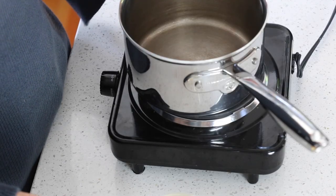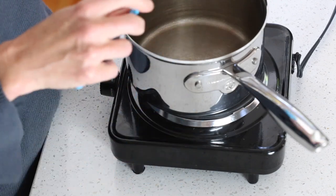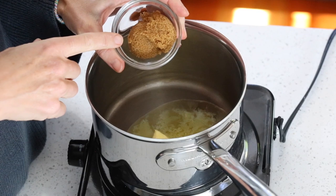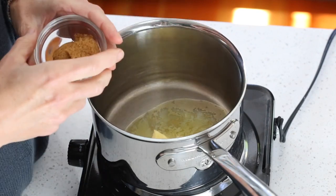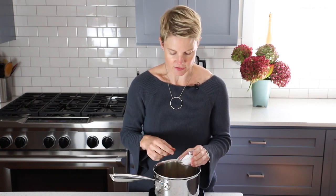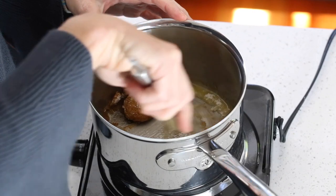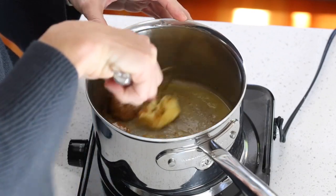Now we're going to set our chopped pecans aside and get working on the rest of the filling. Set your pot over low heat and add three tablespoons of butter. Next we're going to add two different sweeteners: one and a half tablespoons of Swerve Brown, which gives it the true pecan pie flavor, and also a tablespoon and a half of Bocha Sweet, because it helps keep the filling softer and gooier. Whisk everything together as it melts to help dissolve the sweeteners.